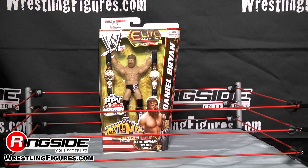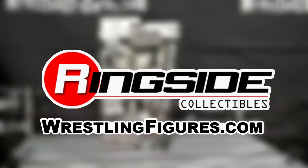And don't forget to check out Ringside Collectibles at WrestlingFigures.com for the largest selection of wrestling figures on the internet.